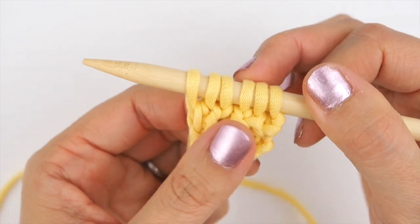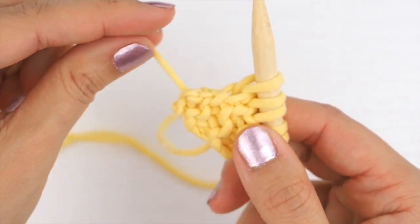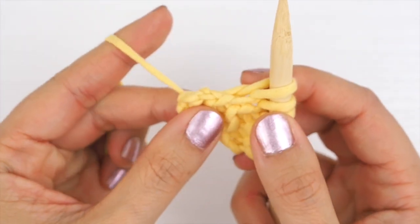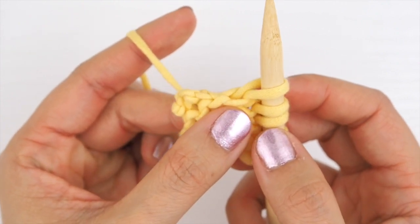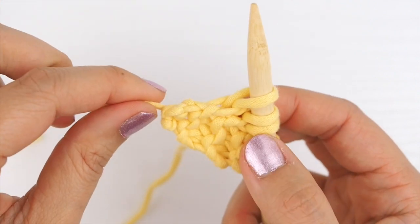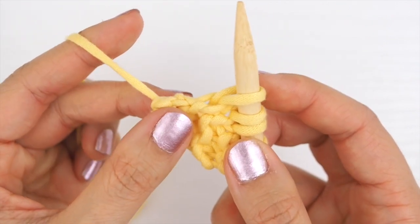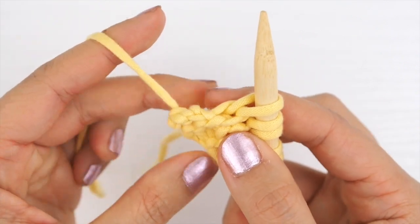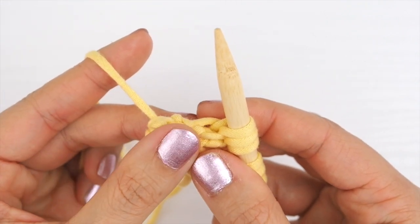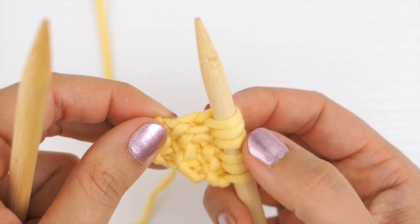Now I have six stitches and I've worked through two sides. Turn the work 90 degrees clockwise again and work three stitches along this third side. This one is a little more difficult because there are no easy points where you can pick up the stitches. What I find useful is to pull on the end yarn a little bit — that helps define the edge. You need to pick up three stitches between the yarn end and the stitch on your needle. Because it's more difficult, you might find it useful to pick up one stitch at a time: pick it up, knit it, pick up the second, knit it, and then pick up the third.